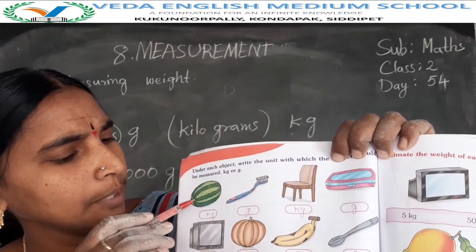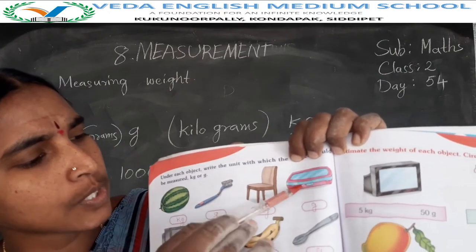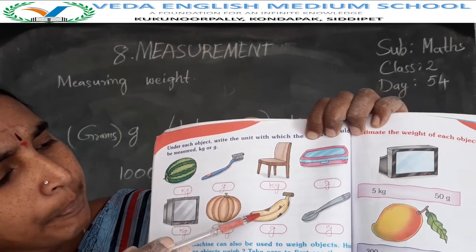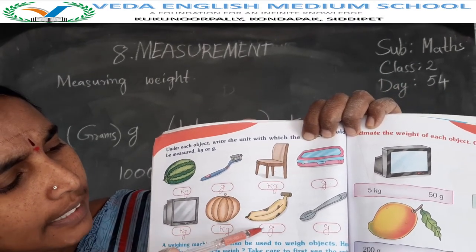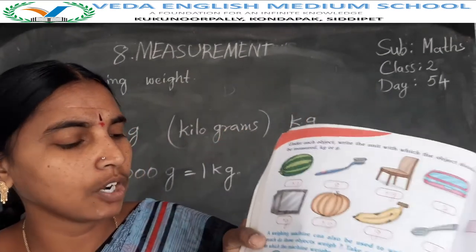Okay children, summary: watermelon in kilograms, toothbrush in grams, chair in kilograms, soap box in grams, television in kilograms, pumpkin in kilograms, banana in grams, spoon in grams. This section is over.